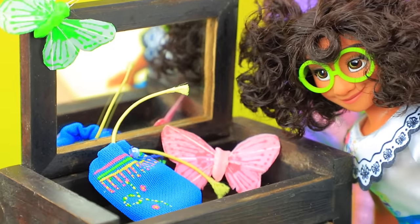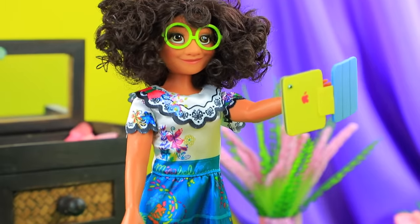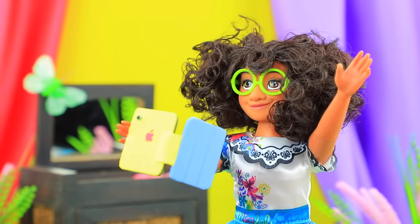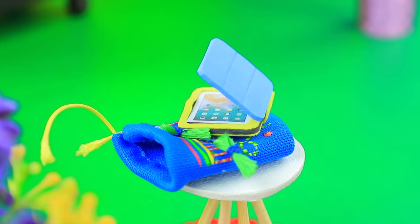Mirabelle loves her gadgets. I'll video chat with my sister. Hello, Isabella. How are you? Hello. When am I gonna see you next? This weekend. Bye-bye. Ugh, I almost forgot to bring my pet to the groomer. Buddy, get ready. We're going.